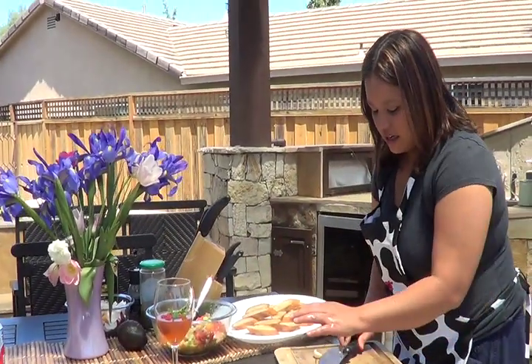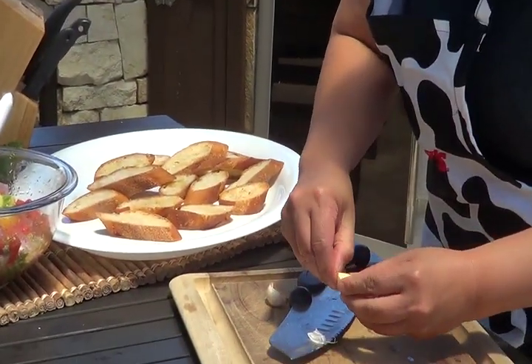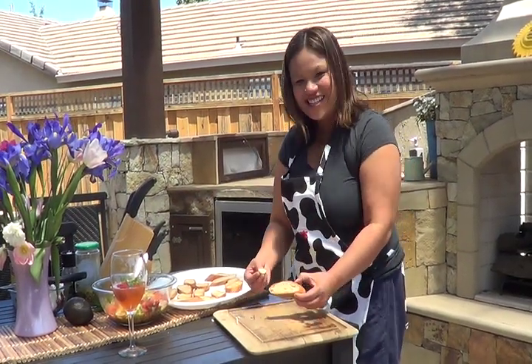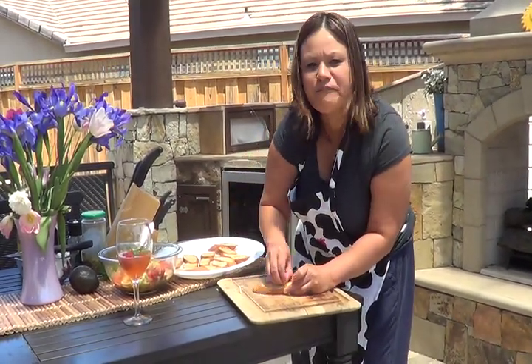Next, we take a piece of garlic and cut it so that all the juices can go to the top. And we're going to rub this piece of garlic right on the bread. See the garlic juices on there — be aggressive, rub that garlic right in there. Rub that flavor in.